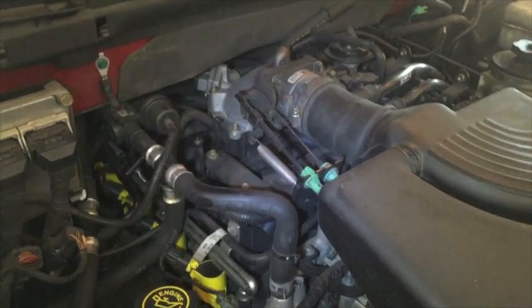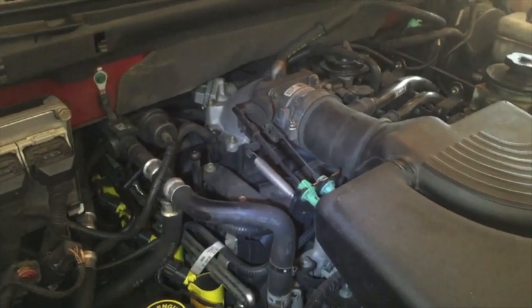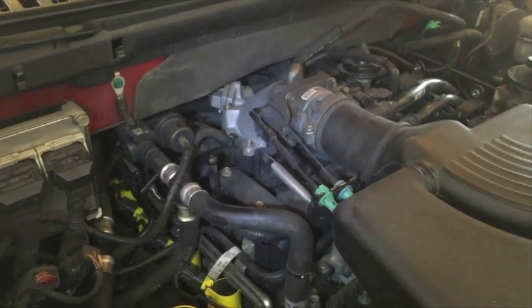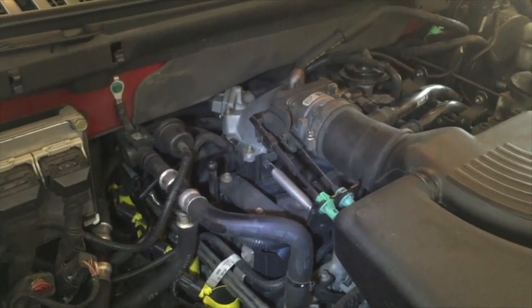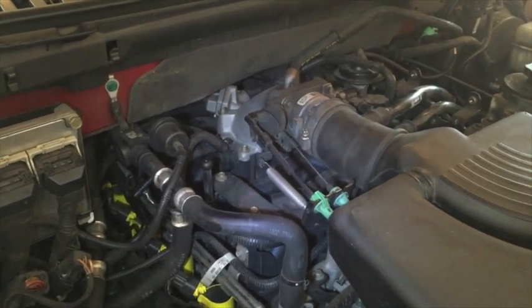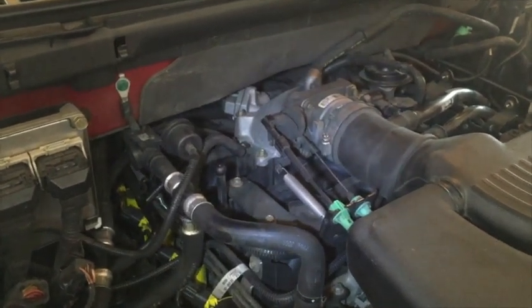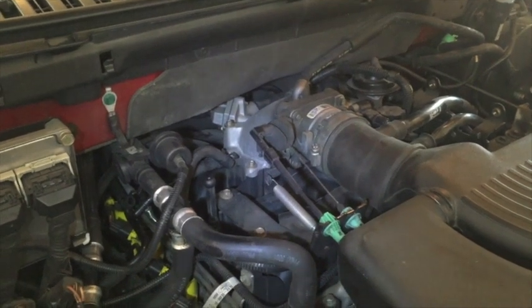We have here a 2003 Ford Expedition with a Triton 5.4L engine. One of the problems that seems to be common with the Ford models is the dreaded P0171 and P0174 code, which means lean on Bank 1 and Bank 2.